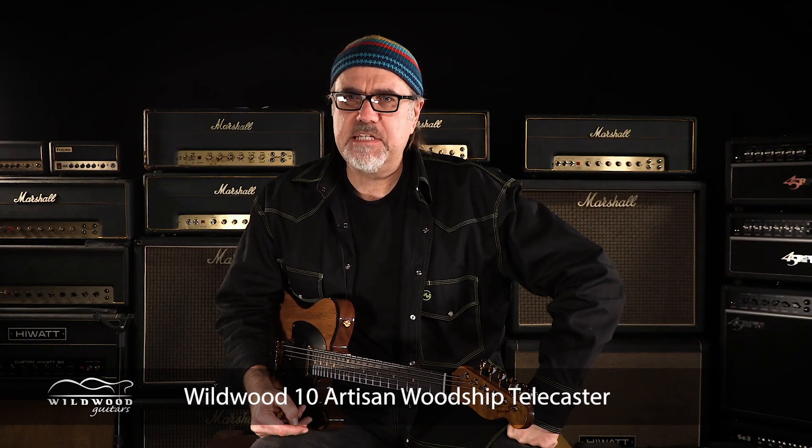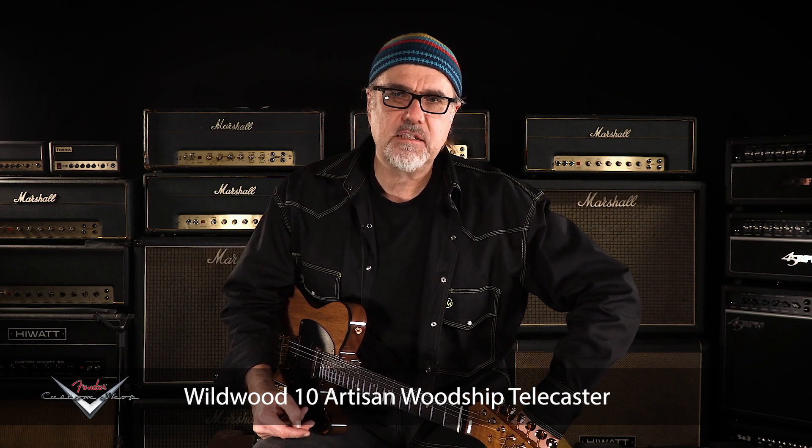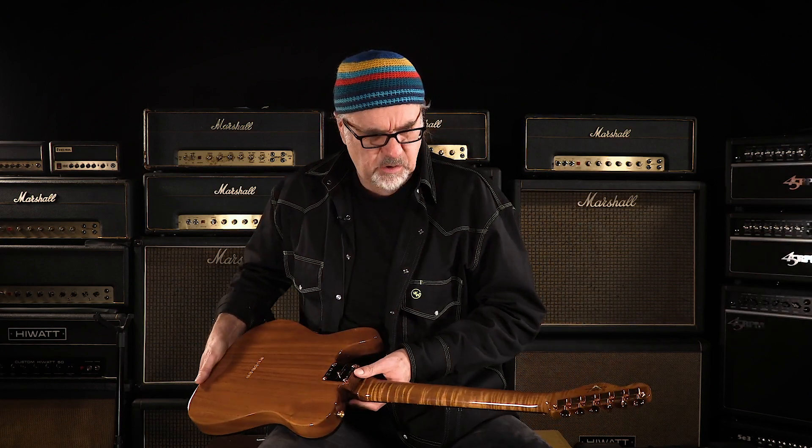Fender Custom Shop Wildwood 10 Artisan Woodship Telecaster in natural, in the NOS format. This one is serial number CZ554749. Weighing at 6.06 pounds — nice and light. Beautiful flame on the back of the neck as well, with gold hardware.